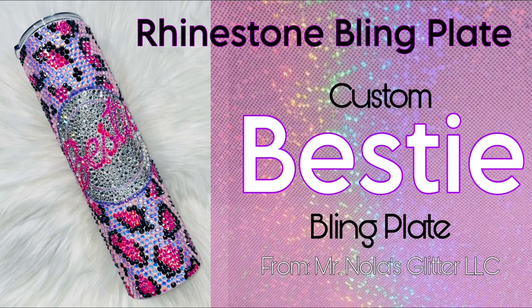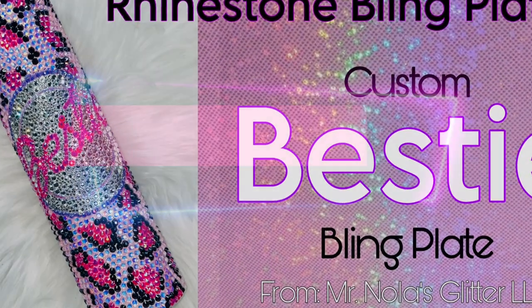Hello besties! Today we are doing a rhinestone bling plate. It's a custom bestie one from Mr. Nola's Glitter.